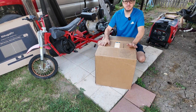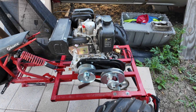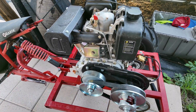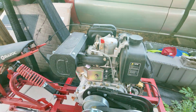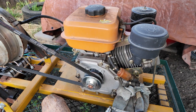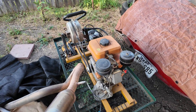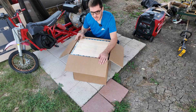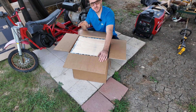We have another Amazon diesel engine to take a look at. Previously on the channel we looked at and tested this 10-horse diesel engine — 418cc, rated at 10 horsepower — which you can buy on Amazon, as well as this 196cc diesel engine, also on Amazon, rated at 3 horsepower. We actually made that one into a generator and did some testing on it.